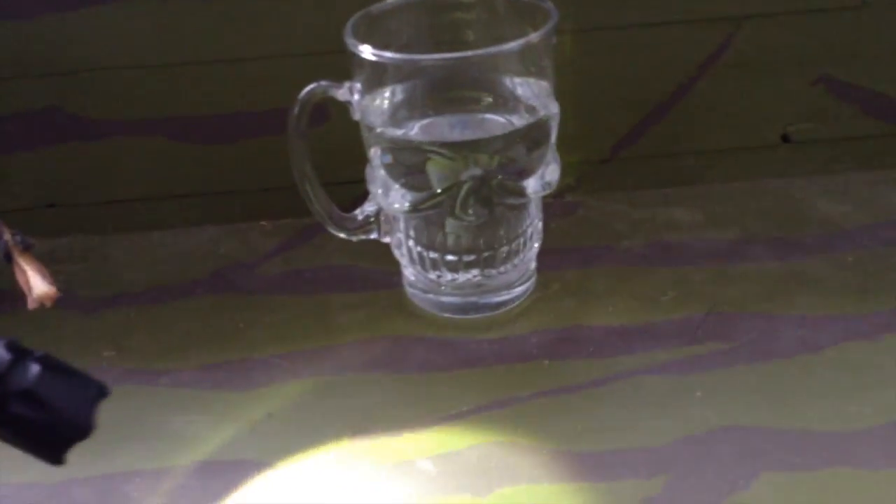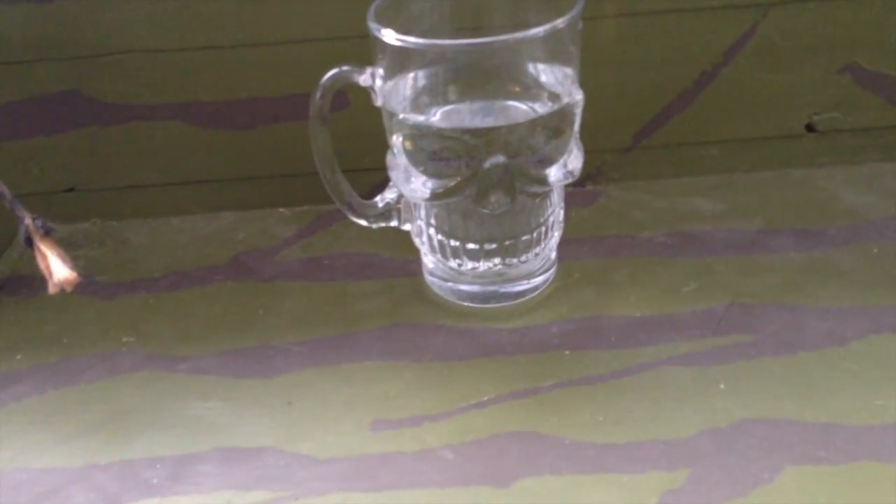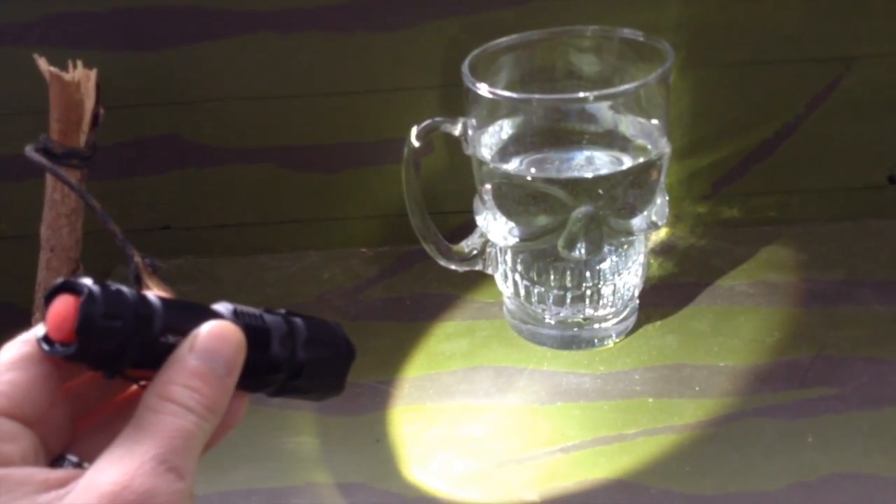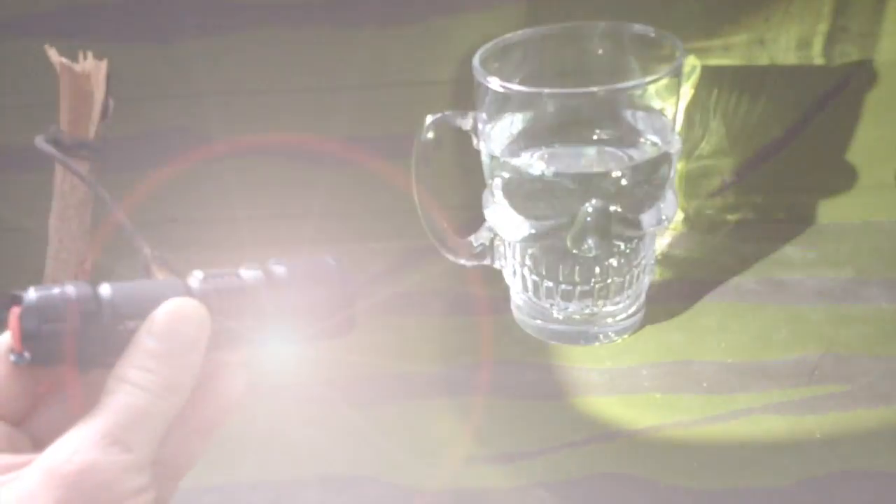I'm going to throw it back in the cup and leave the light on. It's minus thirty out. I'm going to let this thing freeze in this cup for a couple of hours and see if the light's still on.